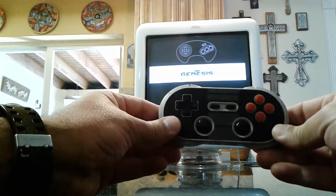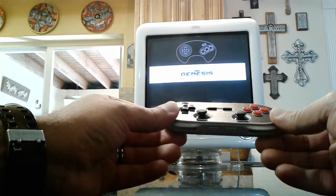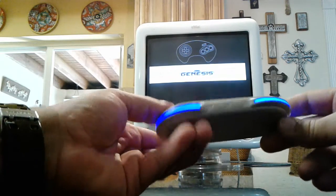Here's my controller. I got an 8BitDo SN30 Bluetooth controller. It's very slick. And it should be connected.